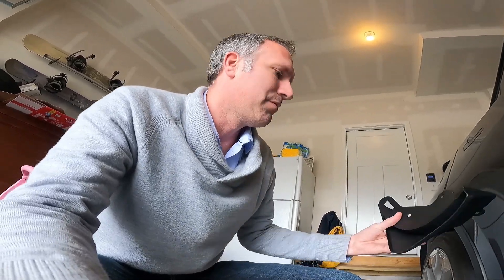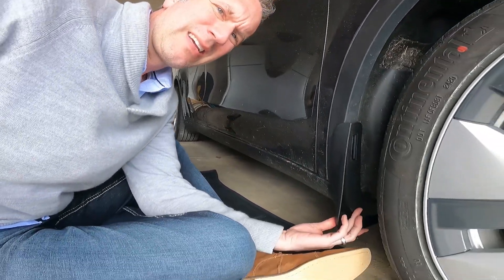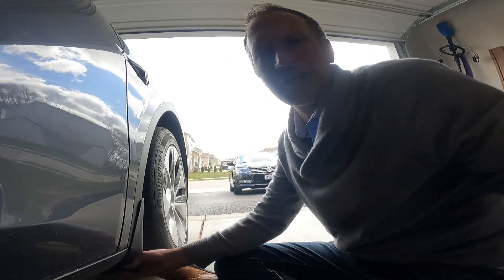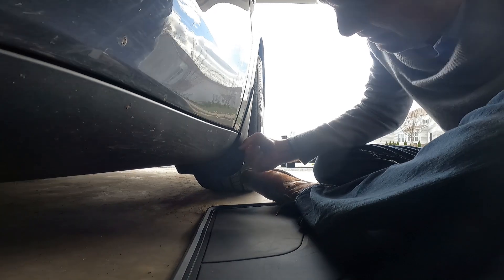I'm putting these mud flaps on and they're pretty unobtrusive — they don't stick out very much. I'll show you what I'm looking at here: what you have versus what it'll look like when it's done. Basically it's fitting on here like this. I like the way they curve in, and you can see it just doesn't really stick out that much, which is nice. I didn't want to worry about it going over curbs, or it majorly affecting my range. I wanted them to almost look seamless — OEM, all that sort of stuff.